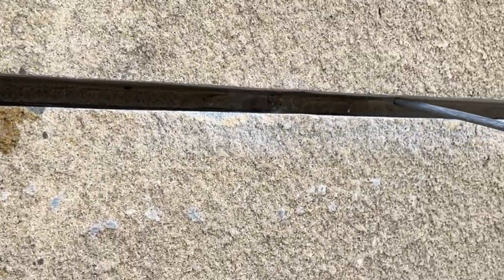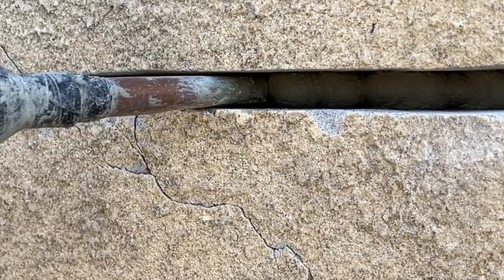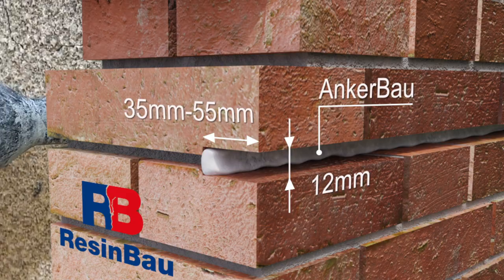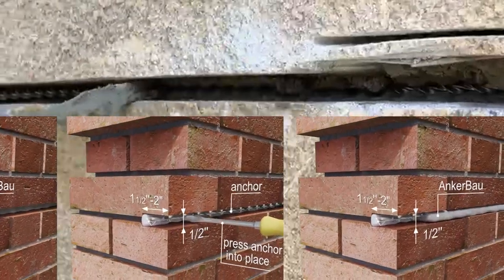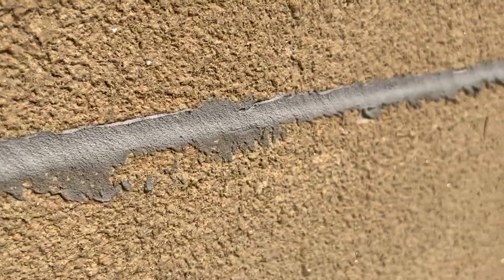Moisten the crack with water. Fill the groove with mortar up to at least 1 cm deep, then place an anchor in the mortar. Add another layer of mortar and smooth it out with a pointing trowel. Done!